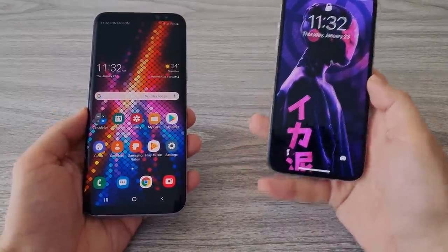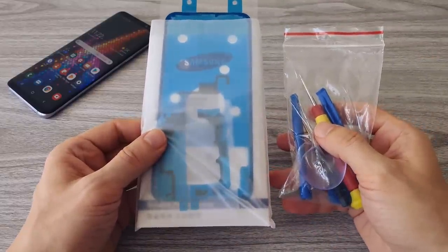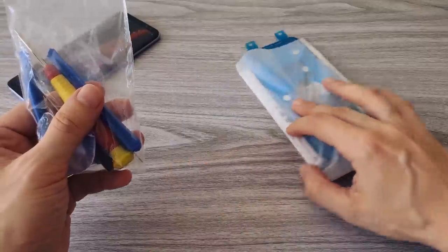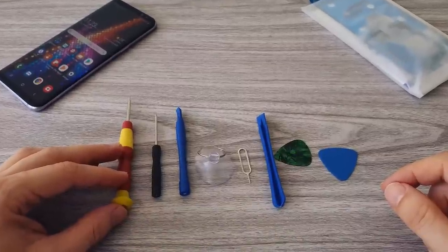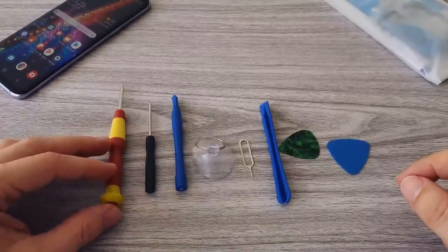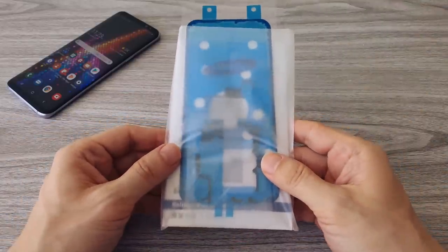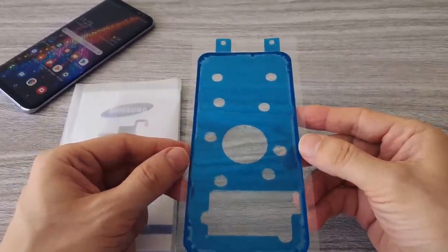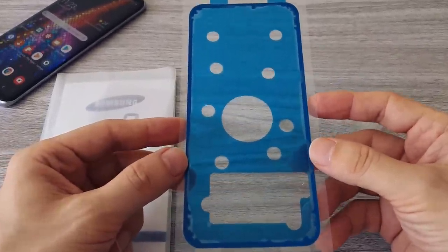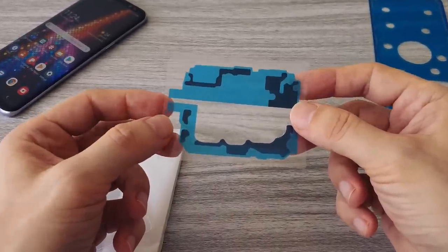Now let's see what comes in the replacement kit. This kit includes all the necessary tools for replacing the battery of the Galaxy S8 Plus. I bought this kit in China for 20 US dollars — it includes the battery and all the tools. You can find similar kits online; there are plenty of online stores that sell them. This is the adhesive sticker — you will need it to restore the water resistance of the phone, and it's included in the replacement kit.